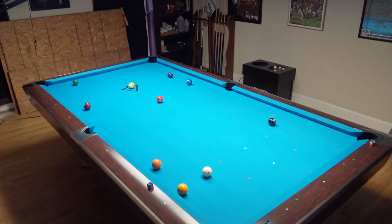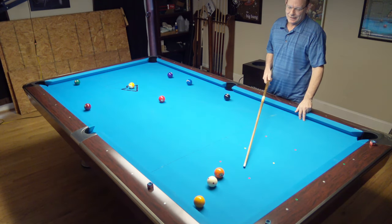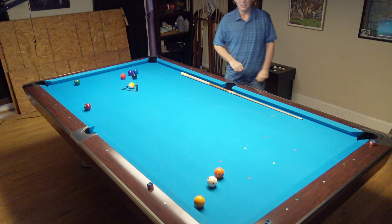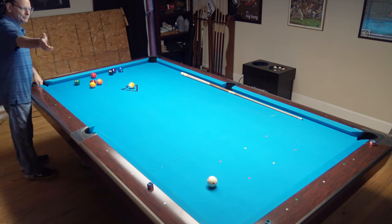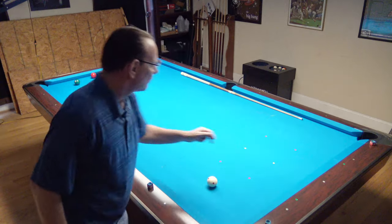Okay, that was about half a tip of draw. Again, we didn't make anything. It's very tough to make balls out of the breaking box. Nobody likes it for that reason. A lot of times it ends up with dry break after dry break after dry break.